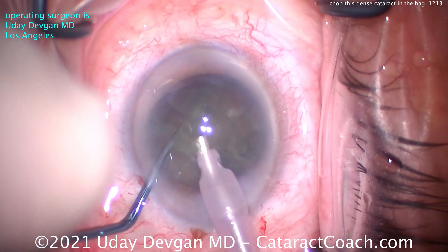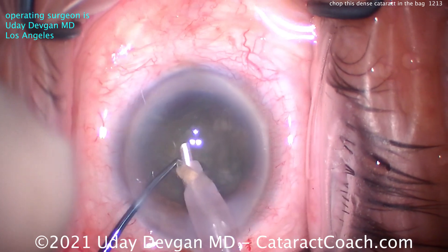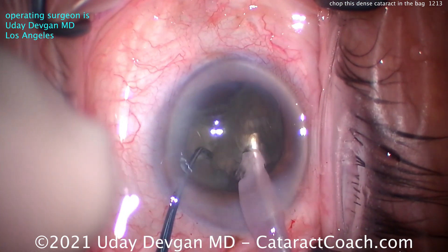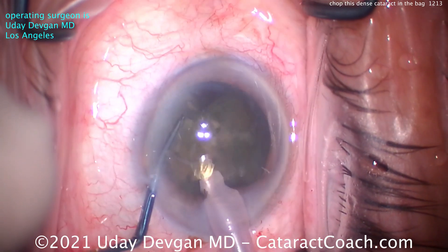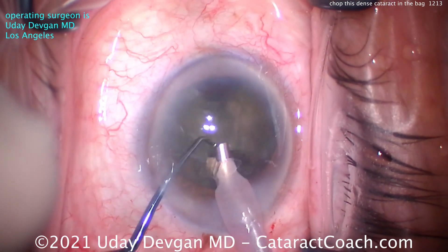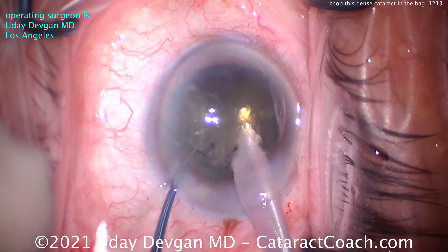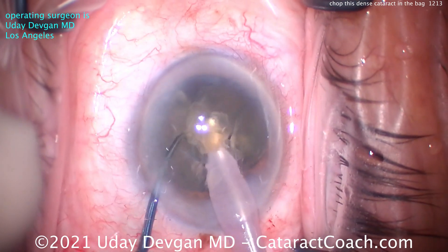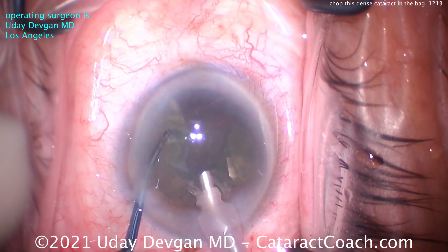Then we can bring up a piece. If it doesn't come up, it's probably not fully separated. Both pieces kind of tilted up — that's because that first initial chop didn't propagate all the way through. That's okay; we'll just take our time and claw this nucleus apart. We didn't get a good chop on the first go, which is okay — this has still been broken up into smaller pieces. Now we can sub-chop and take out small bits or bites at a time.